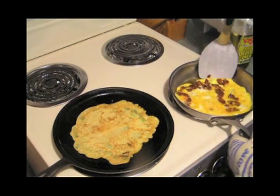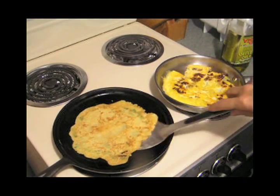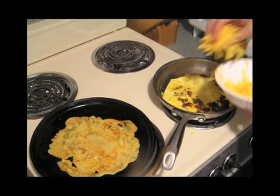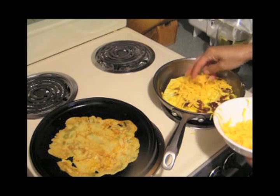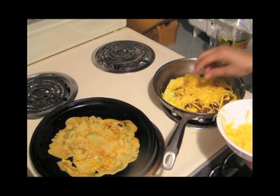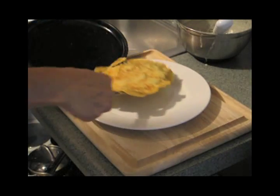Now for the egg — just flip that over. There we go. Check that side — not ready yet. Now I'm using cheddar cheese; you can use whatever cheese, or no cheese — up to you. The cheddar cheese was good though. There we go, it's about done.